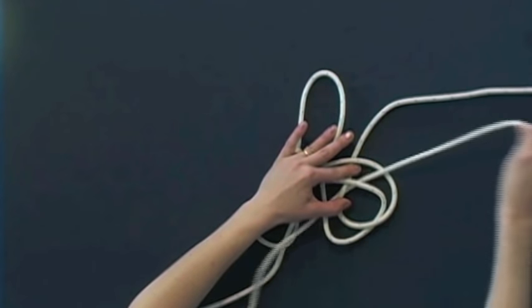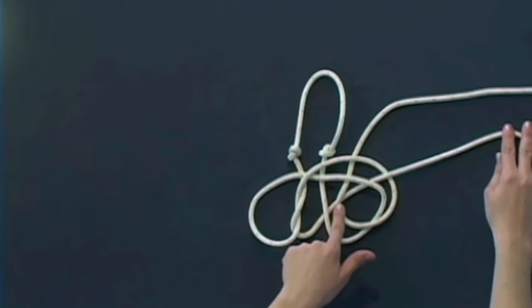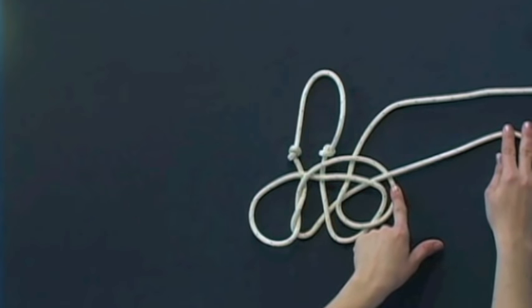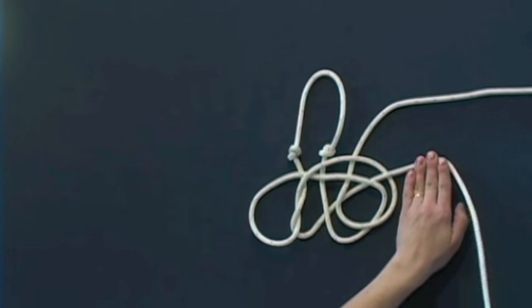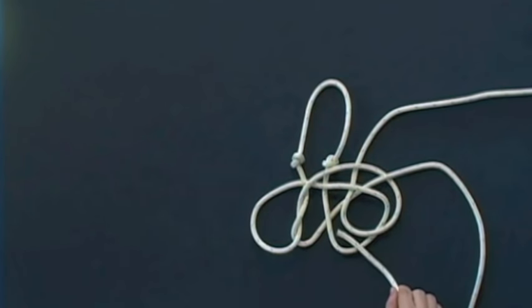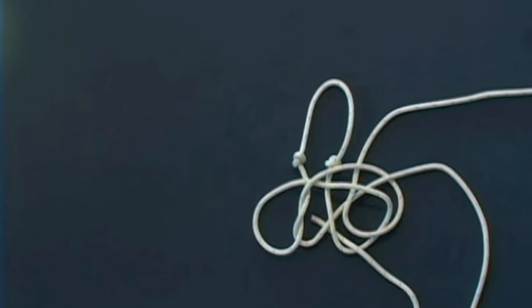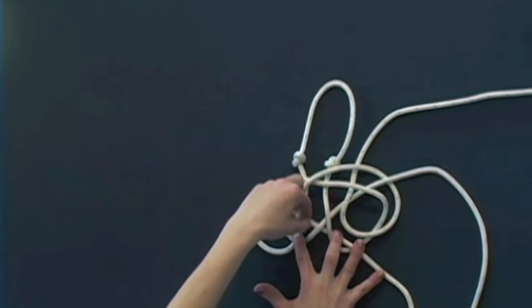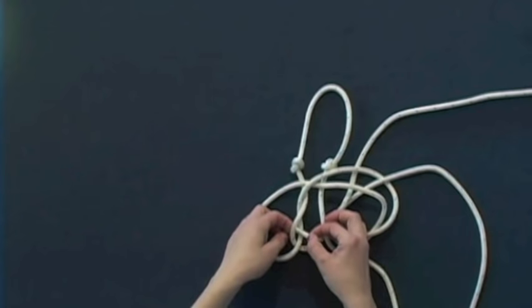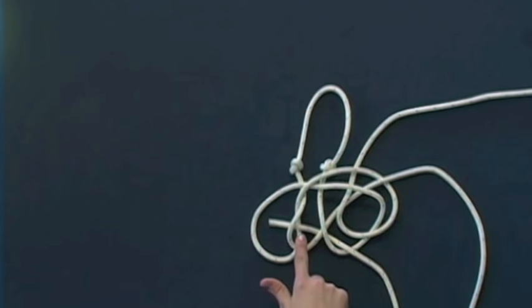Remember: under, under, under, and over. Now working with the same piece of rope, loop it around. Take your end and go over, then under, under, under, under, and under. Again you're going to go over and under the two sections that cross. Then split the bottom two, going over the first one and under the second one — over, under, under, over, and under.